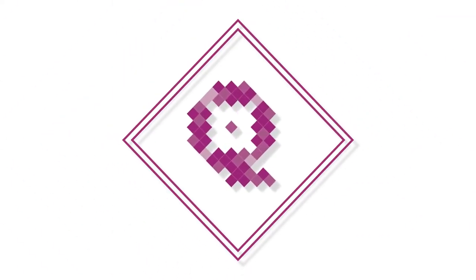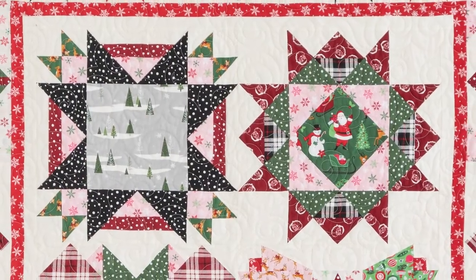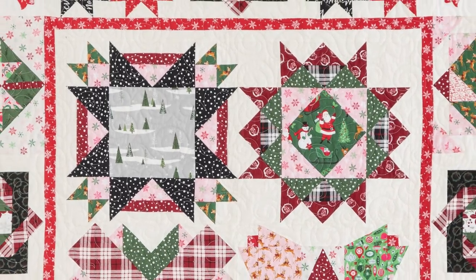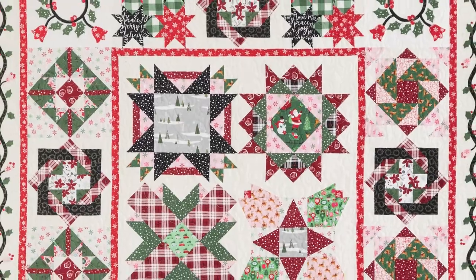The holiday season is right around the corner and you're going to love Winter Cheer, designed by Denise Russell, the newest block of the month from The Quilting Company. This delightful quilt in holiday colors from Riley Blake's collection will be a beautiful addition to your holiday decorations or a thoughtful keepsake gift.